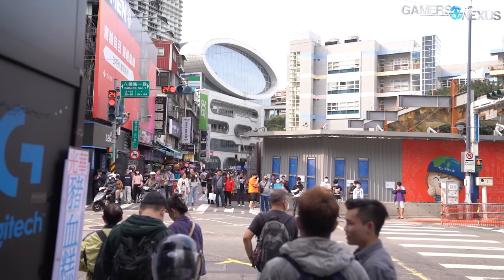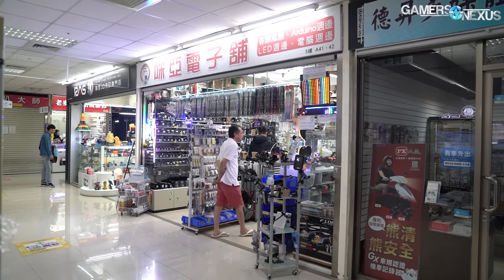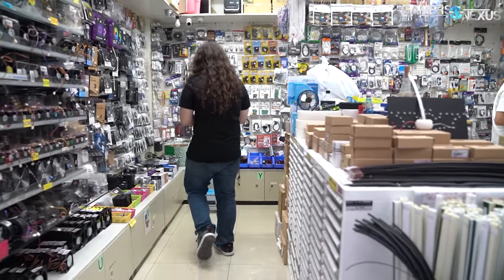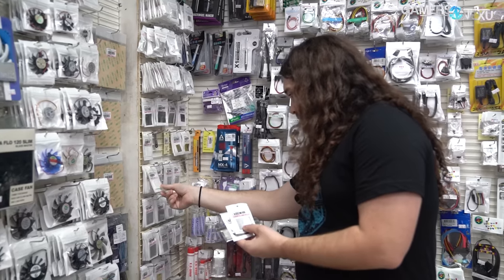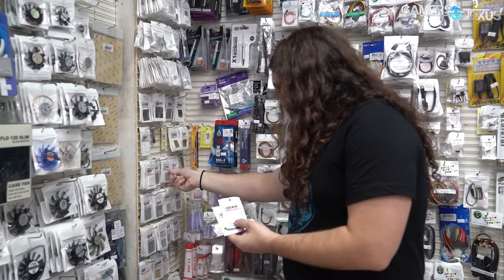When we were in Taiwan back in March, we stumbled across a shop in Guanhua, the digital plaza there, that had all kinds of thermal interfaces. Half of the store was dedicated to fans of all sizes, all the way down to 10 millimeters, and the other half was dedicated to cool, purpose-built PCBs and thermal pastes and pads.